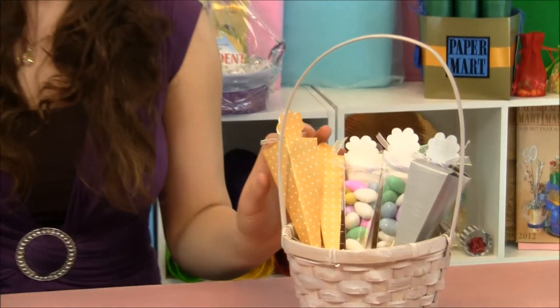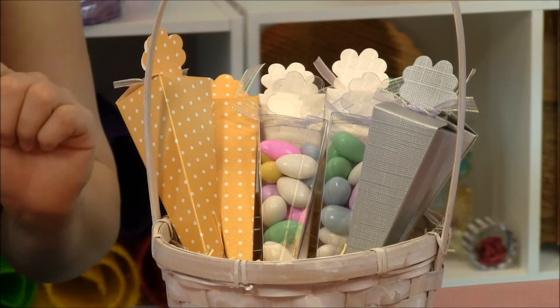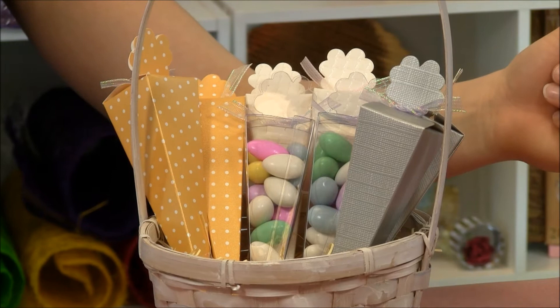Hi, I'm Lisa Parker from Paper Mart and I'm here with our cone-shaped favor boxes. These favor boxes come in a variety of materials that range from plastic to cardboard. They also come in a variety of different colors and styles.